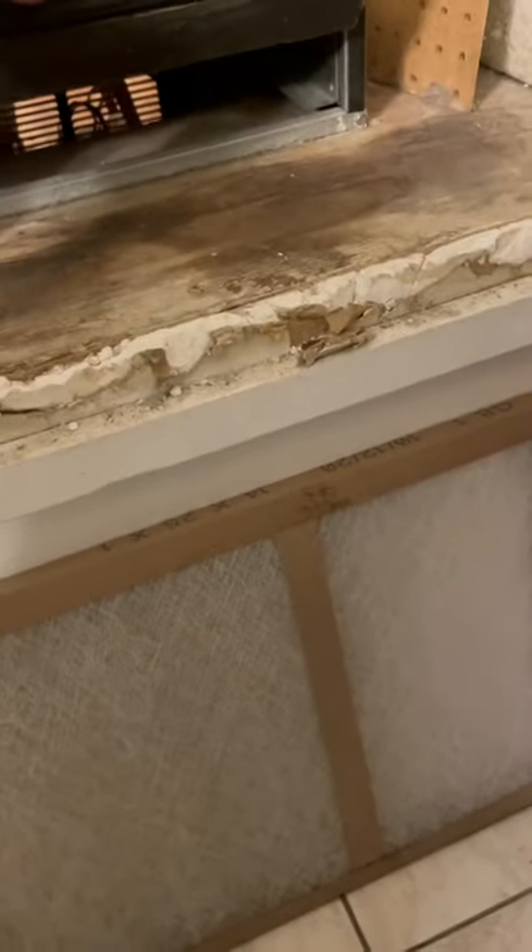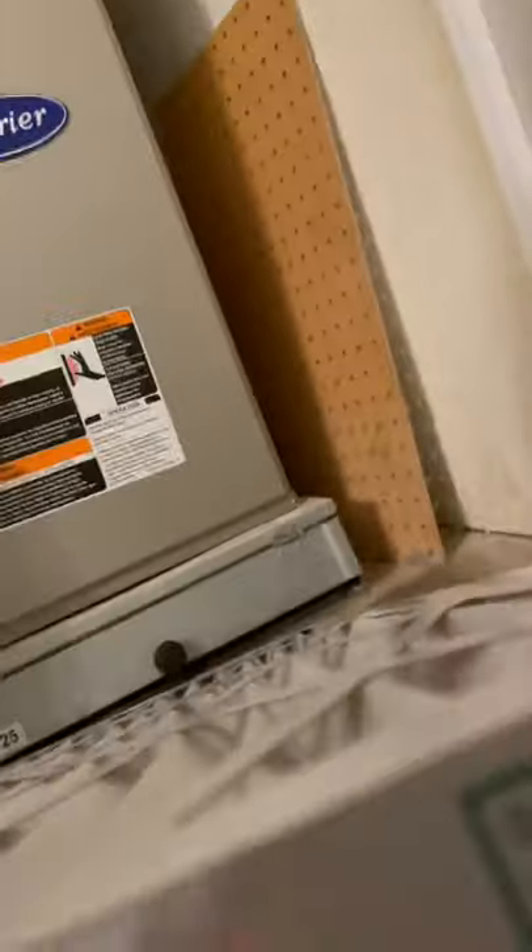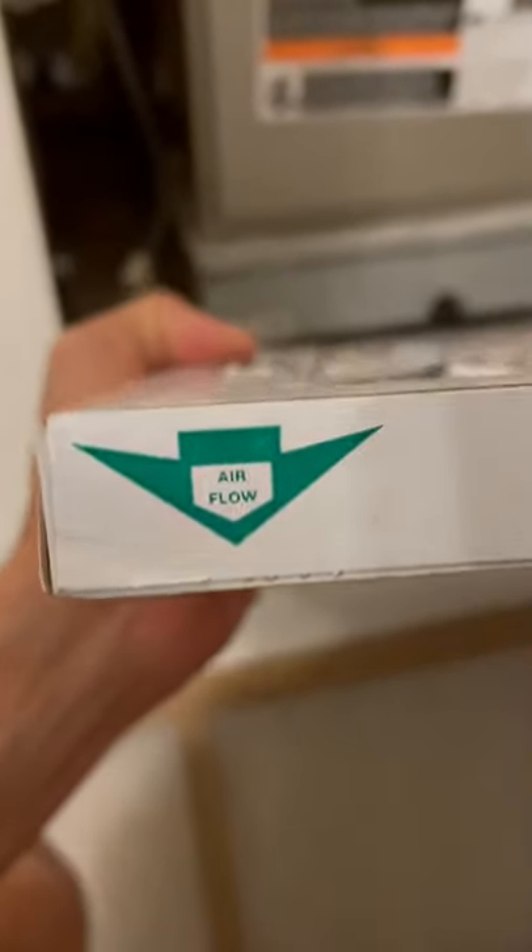...the airflow direction. The filter has an arrow that shows you where the airflow should go. In this case, the airflow arrow is here, so I'm going to face it down.